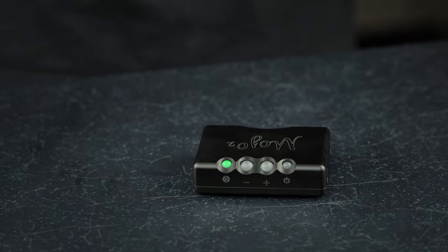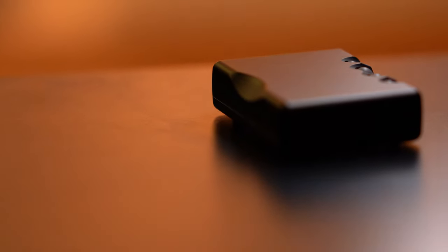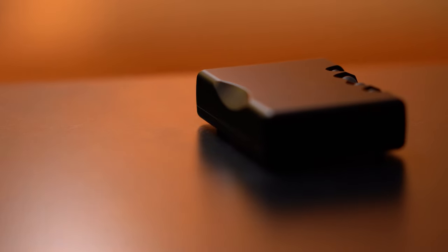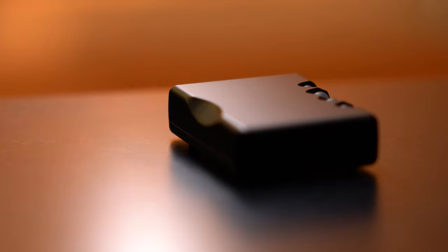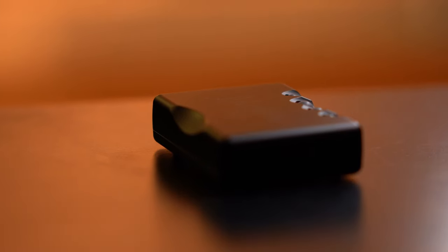As you can hear, Mojo 2 can quite aggressively change the equalisation of your audio signal if you want it to. The purpose of this is to flatten the response curve of connected equipment where necessary. If you have a pair of speakers or headphones that you find overpowering in a certain frequency, Mojo 2 can help to rectify that and establish a more flat response, or just one you personally prefer the sound of. More detailed information on this can be found in the Mojo 2 manual.